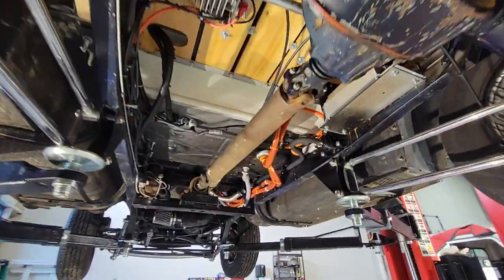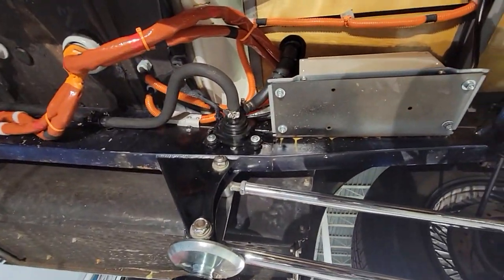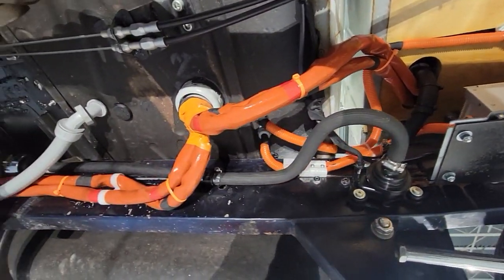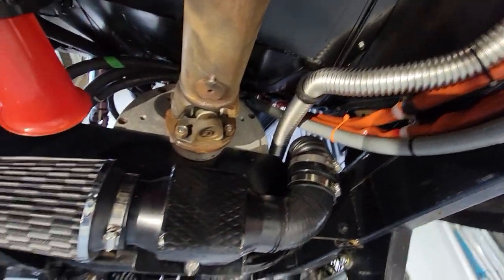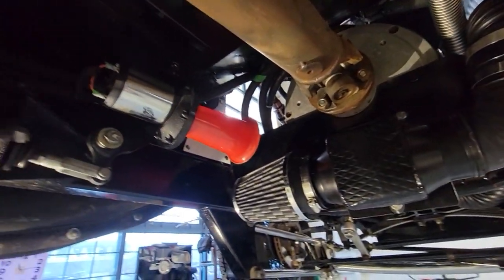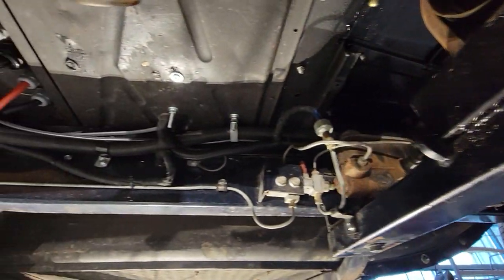Looking underneath at all of the high voltage controls and wiring — we've mounted the Elcon charger tucked nicely out of the way, silicone fire-rated coverings for all of the high voltage lines, and added a blower fan to cool the NetGain Warp 11 motor. There's also a DC mandatory horn for this generation of vehicle.